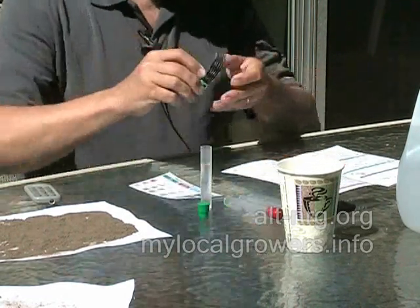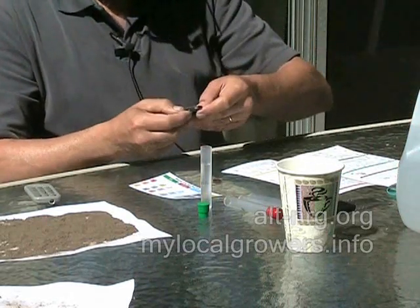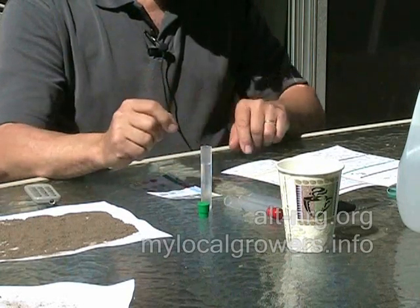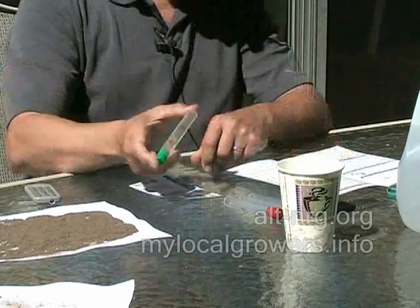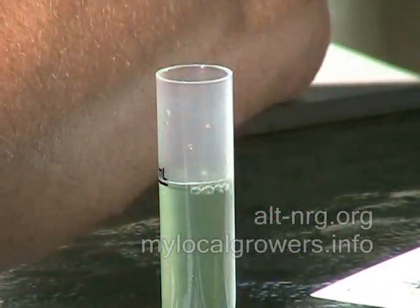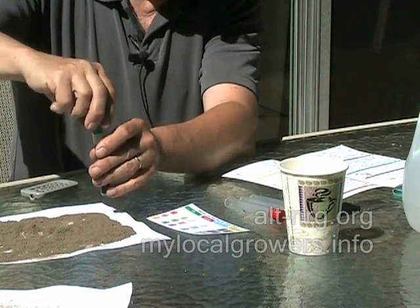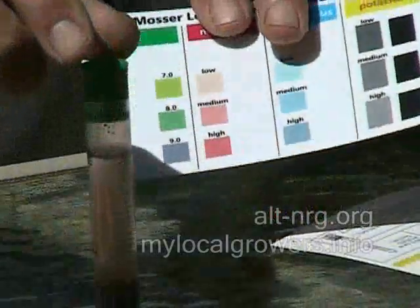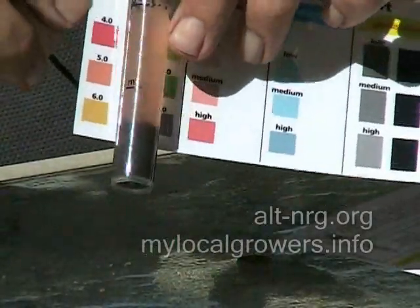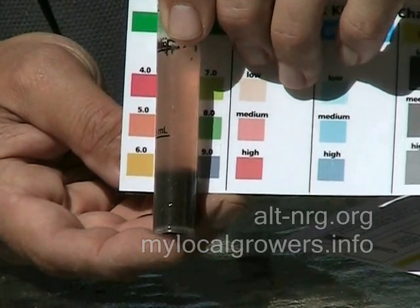Add one soil pH test tab — this kit has enough tablets for 10 complete tests, so I don't imagine I'll use them up in several growing seasons. I'll just drop the tablet in there; immediately I see it begin to dissolve. Cap the tube with the green cap and mix by inverting 10 times, then add one cap full of soil. So I've run the test now and I'm just going to hold the vial up against the chart. Based on the color of the fluid matched up against the chart, I'm going to say that this has a pH value of about 5.0.